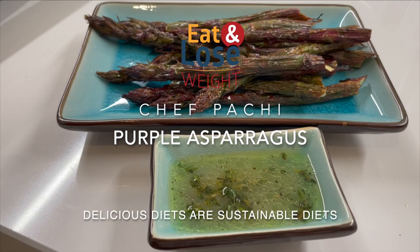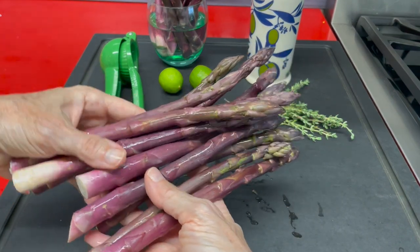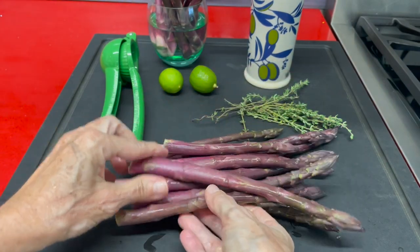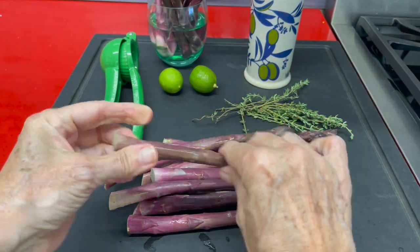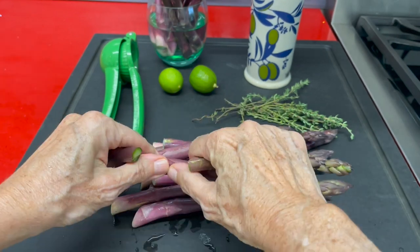Purple asparagus — a beautiful asparagus that we are going to make today in two ways. We're going to bake them and we're going to cook them in an air fryer. The first thing we're going to do is cut the woody parts of each asparagus.